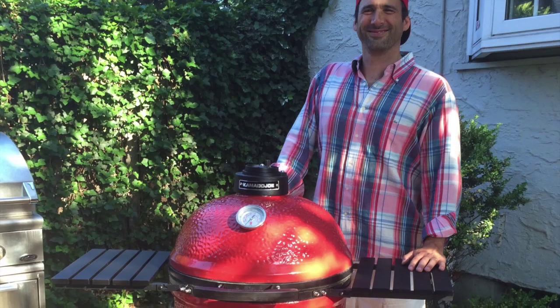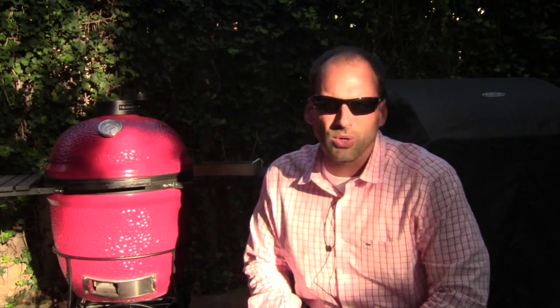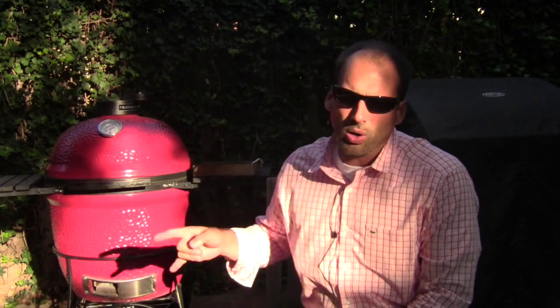I've taken the party outdoors to talk about grills, particularly my best new little friend over here, the KJ23, otherwise known as the Kamado Joe Classic. This grill will smoke any gas grill out there and I've got the test to prove it. Lump hardwood charcoal is what gets the party started — 15 minutes and we're ready to cook.